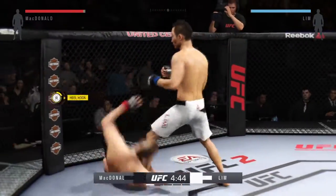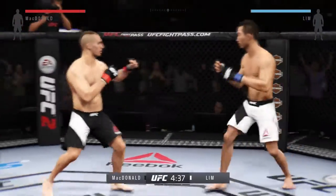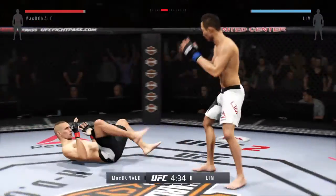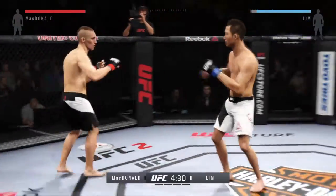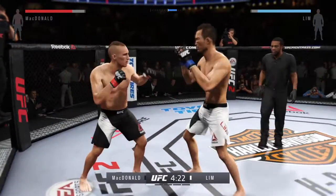One thing to keep an eye out for from Rory McDonald are his counter shots. He is excellent at catching his opponents as they attack. Oh yeah! Nice! His leg with that right hand, Mike. Good connection with the uppercut by McDonald.